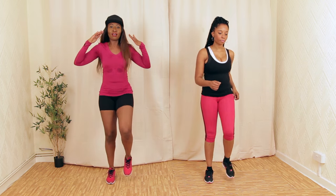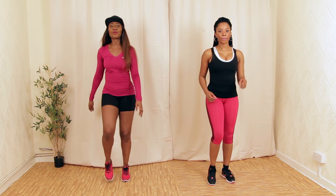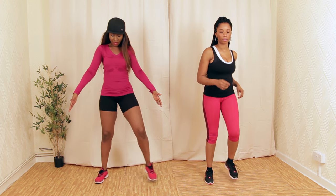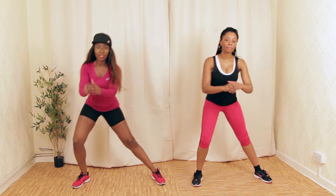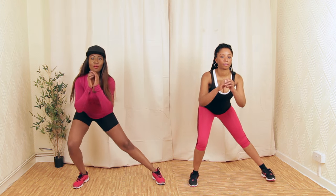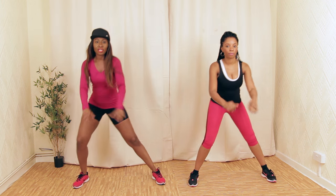Let's march it up — we're just bringing our heart rate nice and low. You always want to make sure that any time you work out, especially when you do high intensity, you want to cool down. Let's take it nice and wide to the side — rock to the side, up and down.